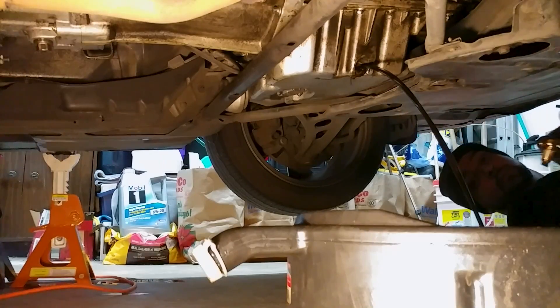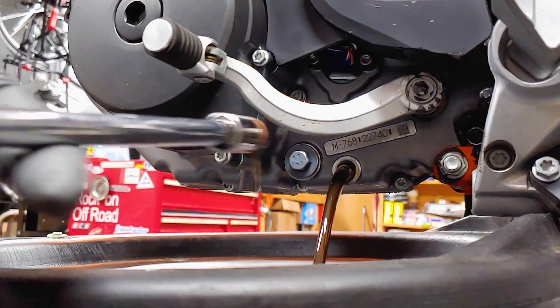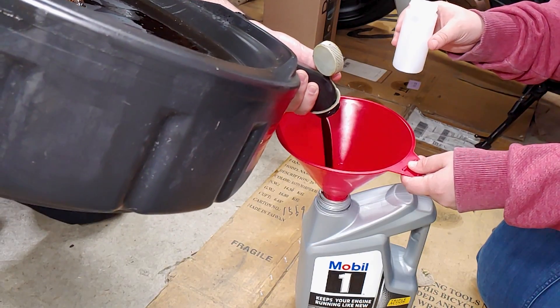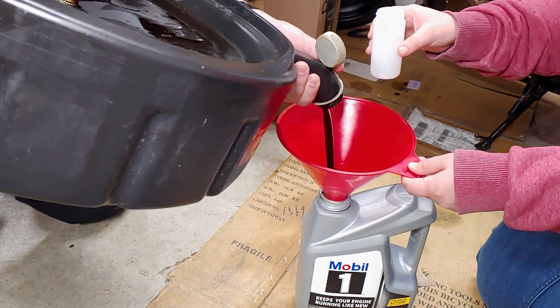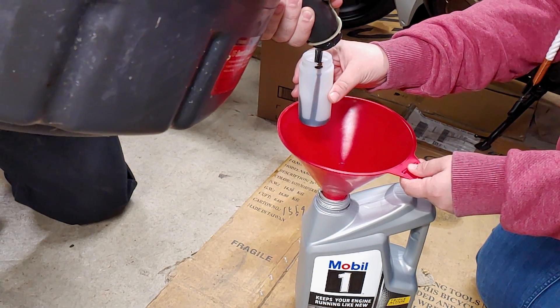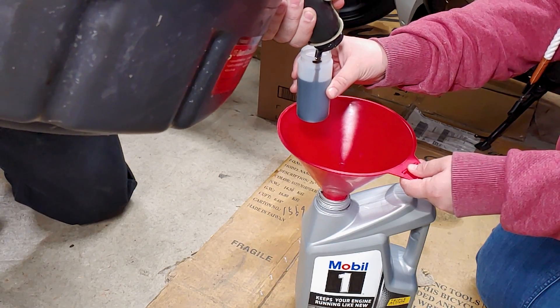I figured good results are still good, and if the results are bad, I can just try again. To get the cleanest sample, I started pouring oil out of the catch pan while it was still warm and had my girlfriend collect a sample midstream. If the sample was contaminated by the dirty catch pan, we should see some clear signs of that in the analysis.